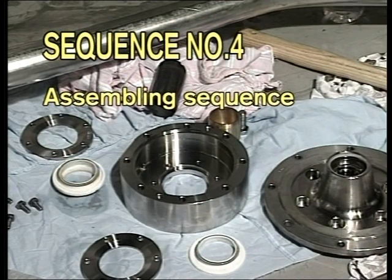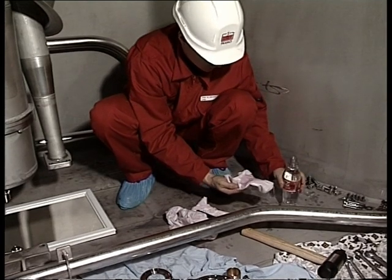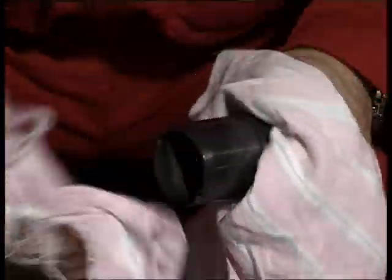Sequence number four: assembling sequence. All assembling has to be done in the reversed way, according to the dismantling procedure. On this pump design, pay special attention to the ceramic sleeve and to the cargo seals.